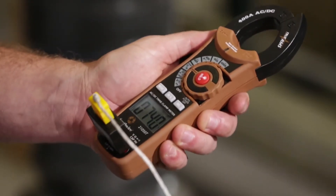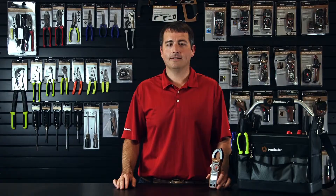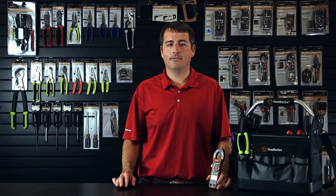TruRMS is important because it gives you consistently accurate readings, even in environments with a lot of interference on the line, from light switch dimmers or fluorescent lighting for example.